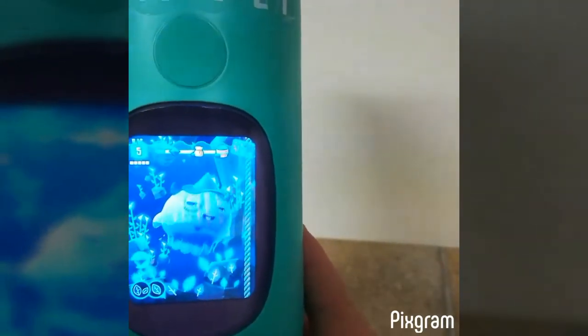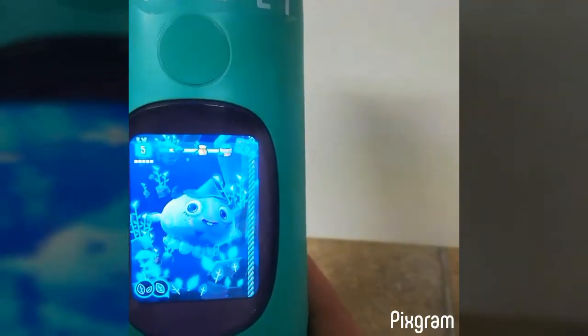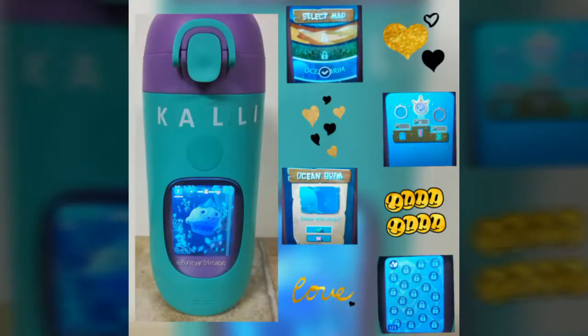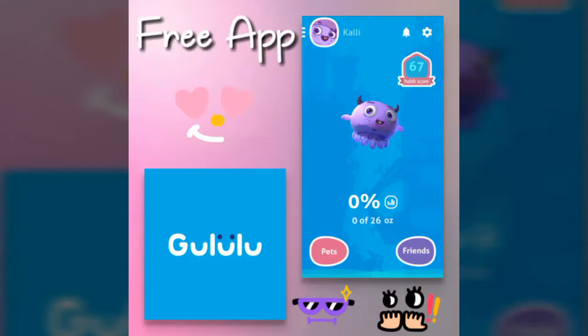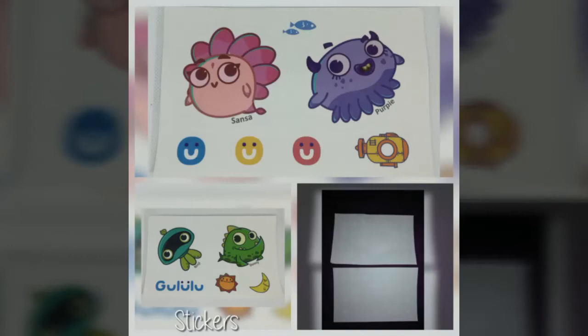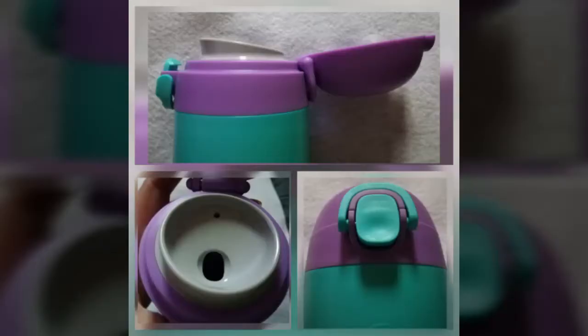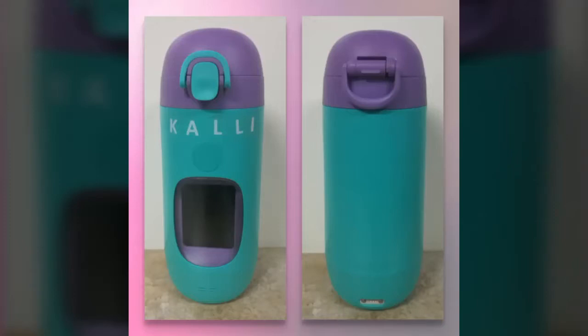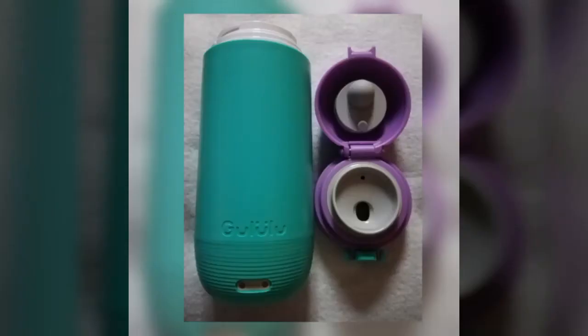I'm also going to have pictures of the different screens that come up, like what it looks like when it levels up and all that.